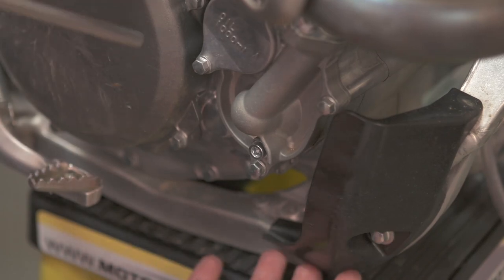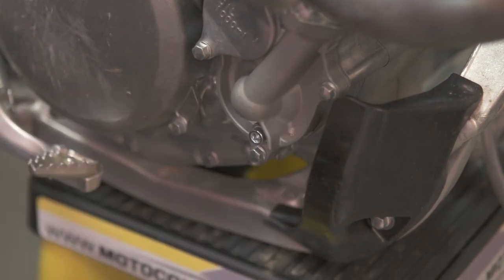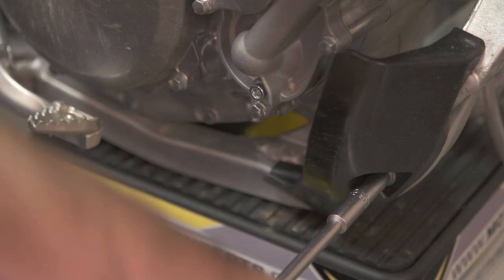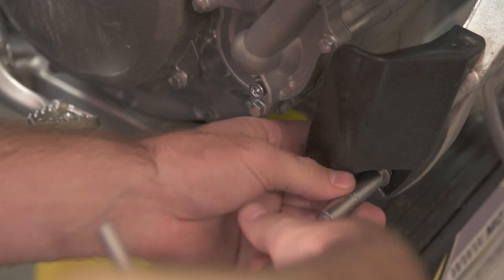One of the first things you want to do is make sure you have the bike as far over on the stand as possible to expose the drain bolt so the fluid can flow out without draining onto the stand or anything being in the way. It's also really good to take the engine case guard out of the way so you don't get coolant in it and it's also clear of your drain pan.